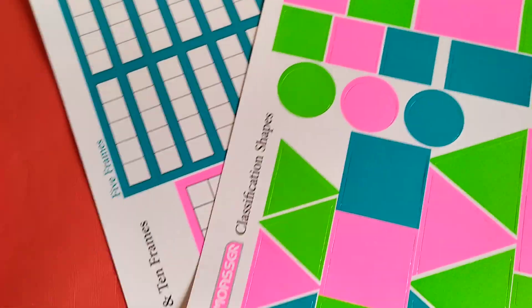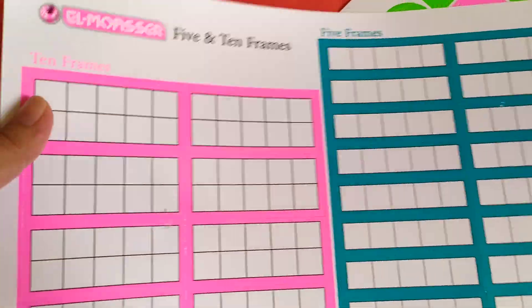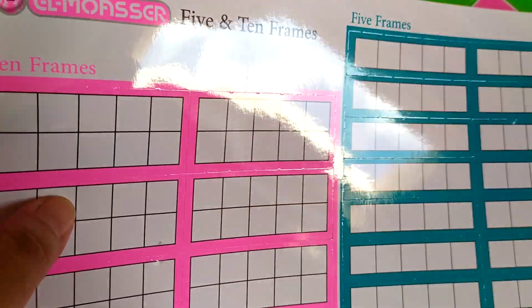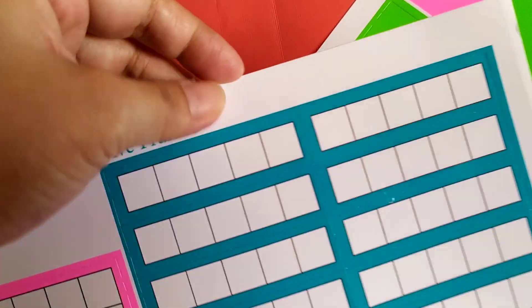We also have the 5 and 10 frames. It will teach them how to add or subtract. You just have to remove this — these are 5s and these are 10s.